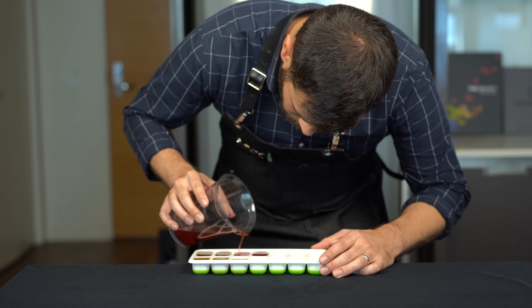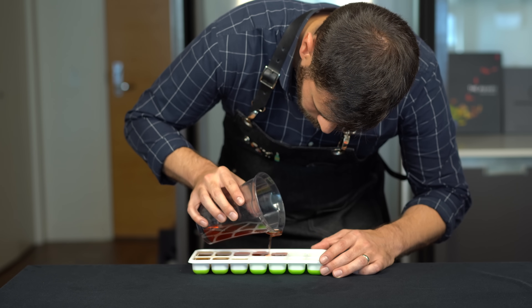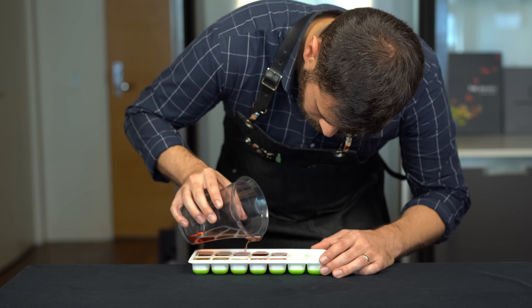This will work with any cocktail you want, but if you're gonna make a sour cocktail that maybe has a higher water content, you're gonna need to thicken it a bit with some xanthan gum — about 0.3% by weight. I'll put a recipe for a whiskey sour on the website.